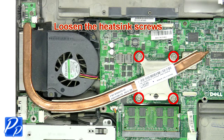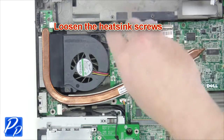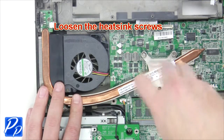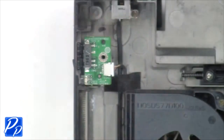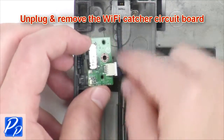Now loosen the heat sink screws to remove the heat sink. Remove the Wi-Fi catcher screw. Unplug and remove the Wi-Fi catcher circuit board.